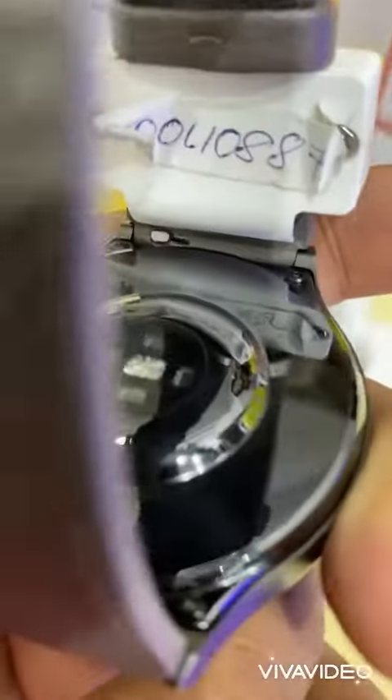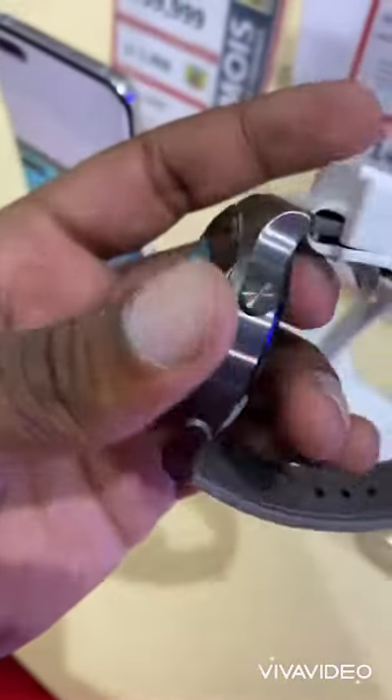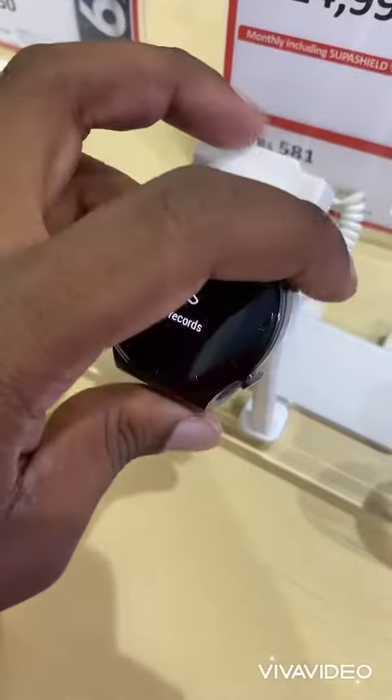The display of the watch is a 1.39 inch bright and vivid AMOLED display. You can also customize the look of the watch by changing the watch face. You have a collection of more than 200 watch faces to choose from.